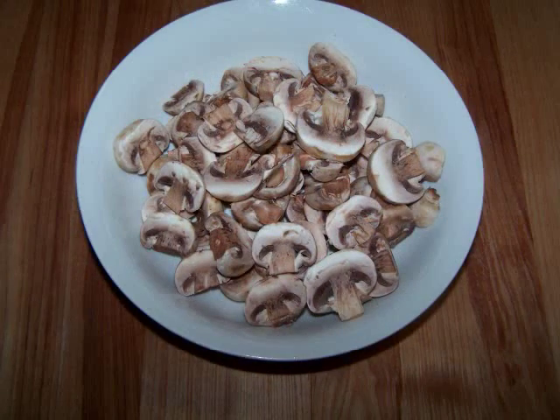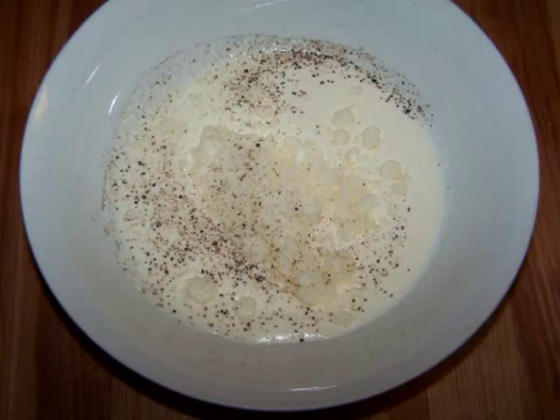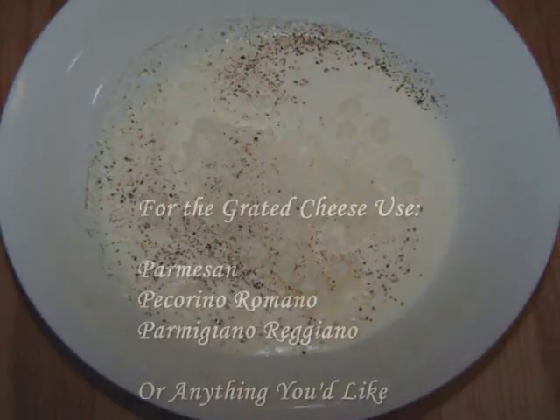8 ounces of sliced mushrooms, 1/2 cup of frozen peas, 1/4 cup of grated cheese, 1/4 cup of half and half, and some coarsely ground black pepper.